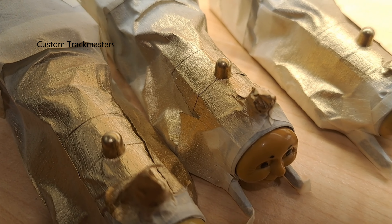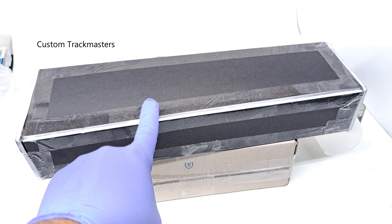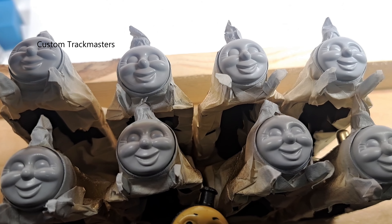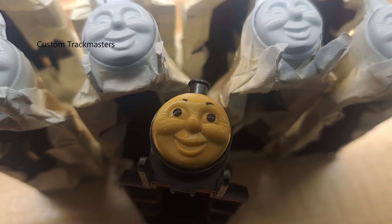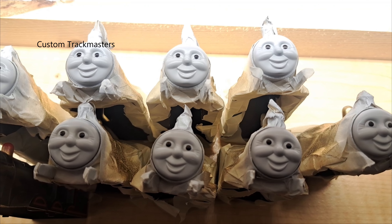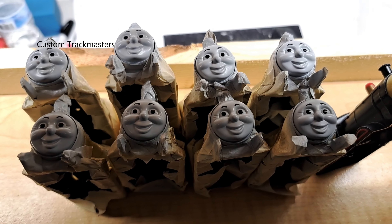Looking good. Here is our blue Henry. There's too much light, I think that's why it looks so bright. Here is blue Henry, and Thomas, Annie and Clarabel. Let's put another one for sale on eBay. This is how the James faces look after the paint — the models were wearing a very yellowish color, but now they're looking better.